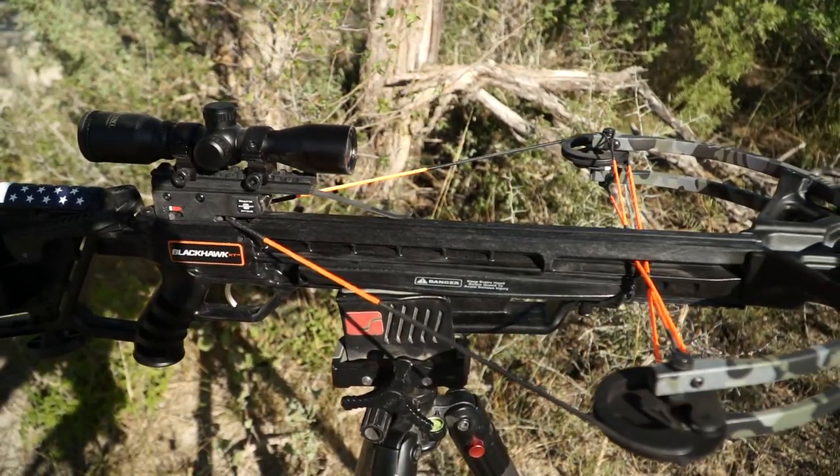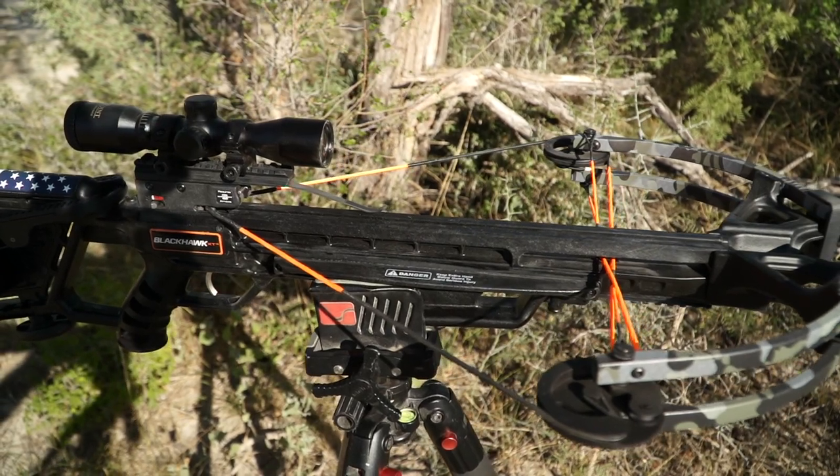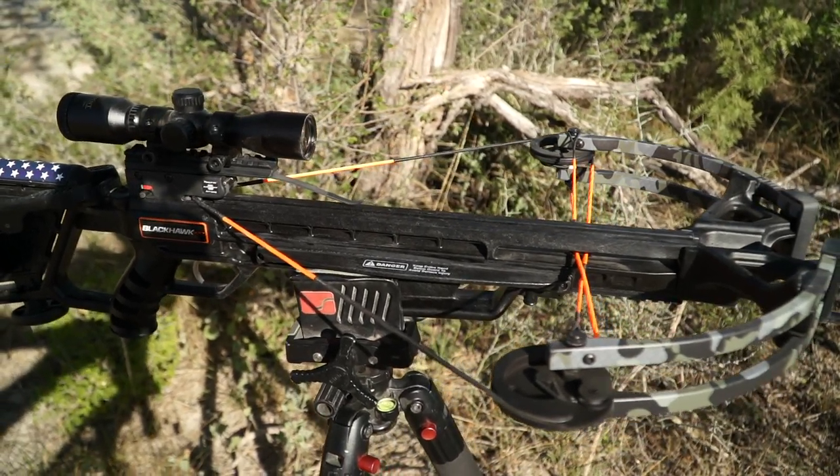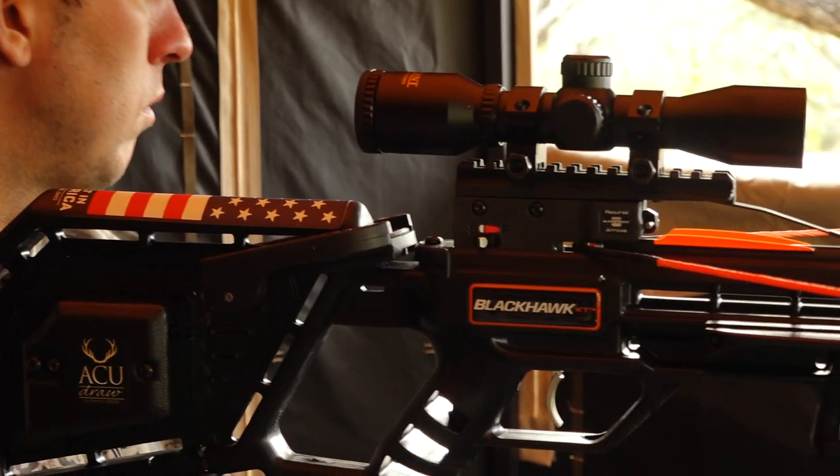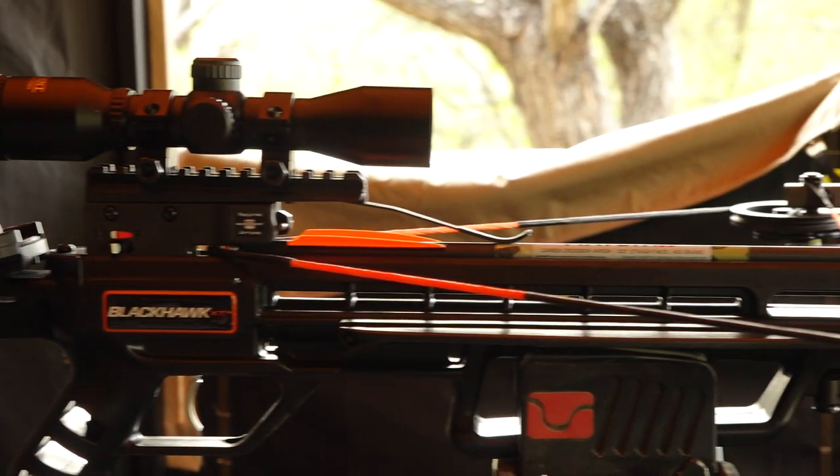The Blackhawk's narrow 175-pound bow assembly is built for success in tight hunting situations and consists of a lightweight riser and machined aluminum limb pockets fitted with 11-inch WRX laminated limbs.